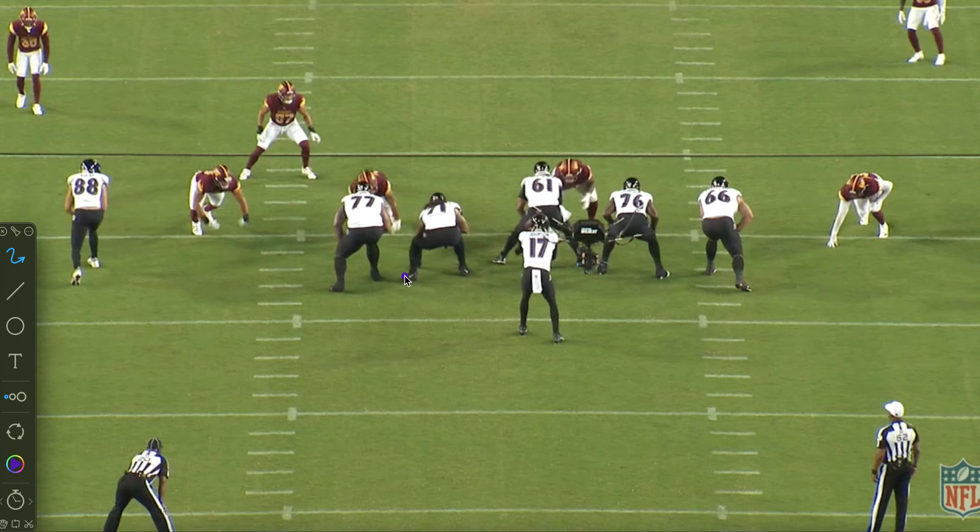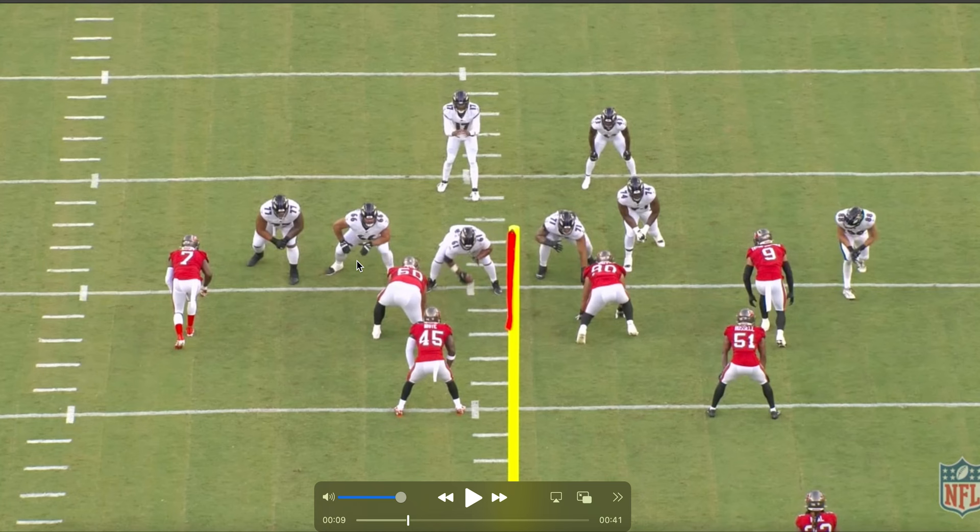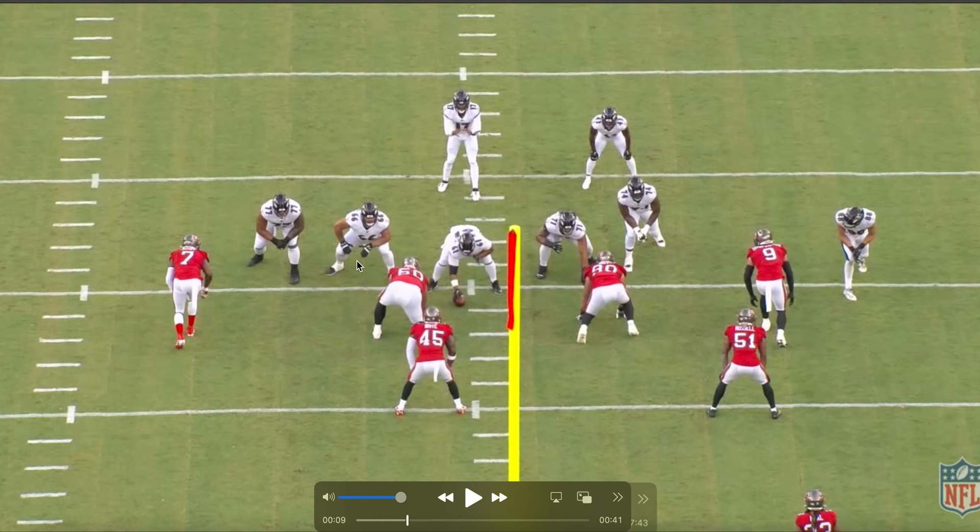You never want this foot to drop below this foot. And as we can see here, obviously it happened. There's him getting attacked inside on his post step. Not good — really bad.